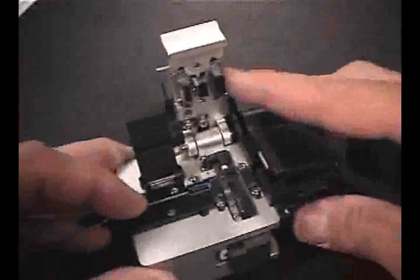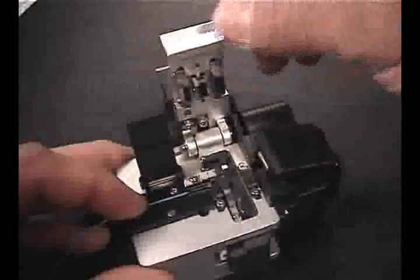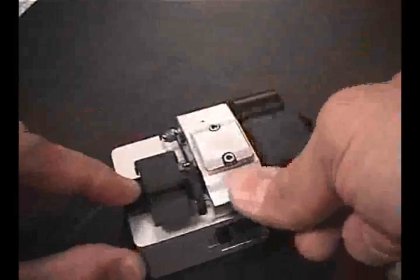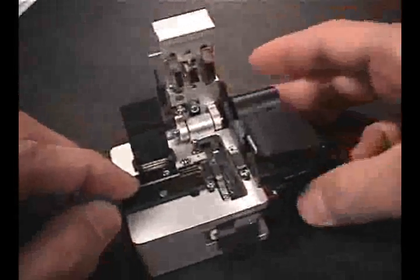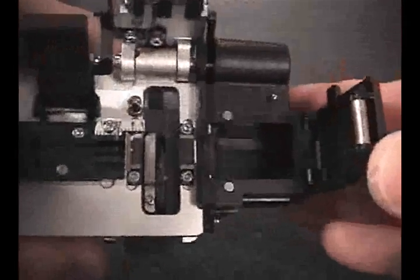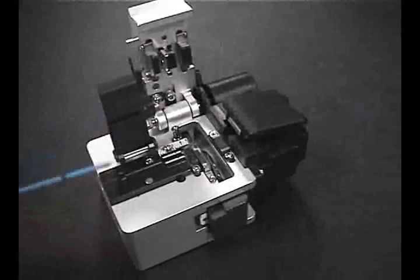While gently holding the fiber in place with your left hand, close the main cover plate completely, pressing firmly to activate the spring-loaded blade carriage. Swing open the cover until it locks into place to complete the cleave cycle. The cleaved fiber stub will be drawn into the fiber debris compartment by the motion of the cover being opened.